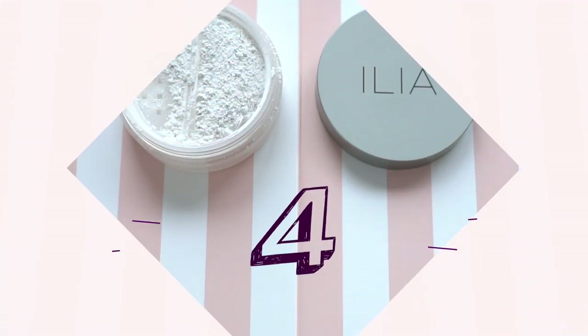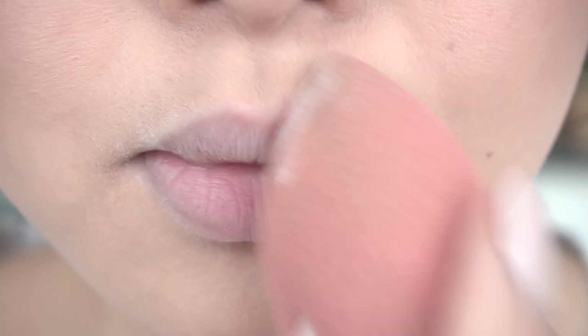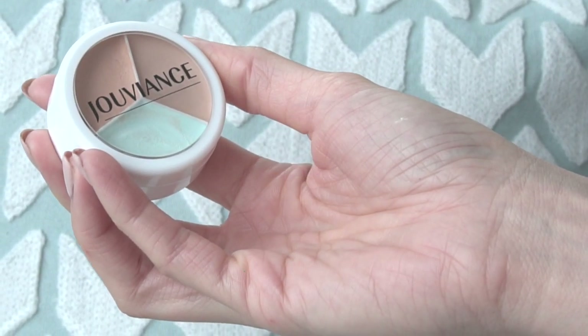Now let's get to priming the lips for lipstick. Here I'm using the Ilia translucent powder all over the lips to help with any bleeding from the lipstick. Using my beauty blender, I'm also going to lightly dab this all over the edges of the lips.